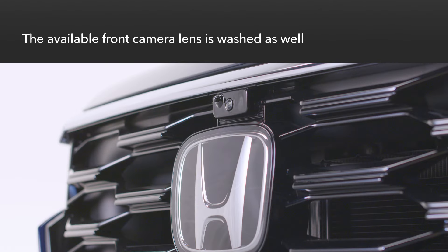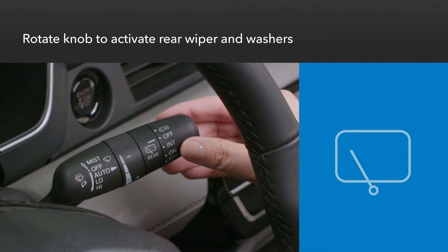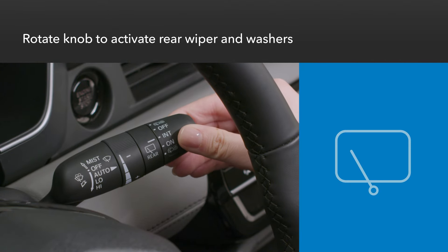Note that on models with the multi-view camera system, pulling the stalk back also squirts washer fluid on the front camera lens. The rear wiper and washer are activated by turning the knob on the end of the stalk.